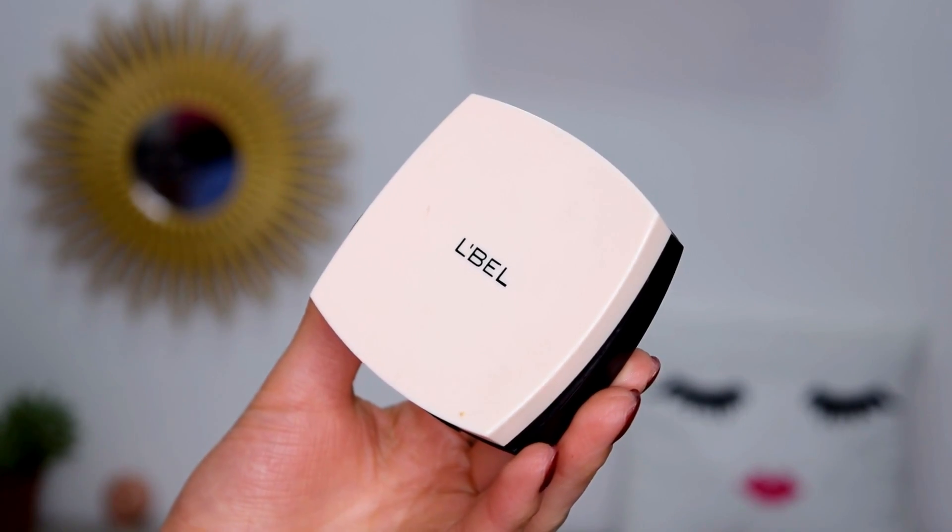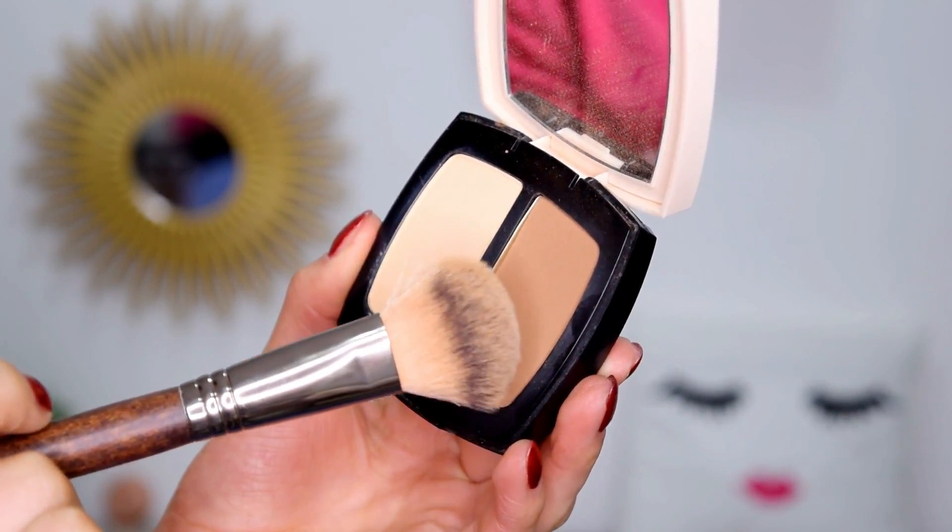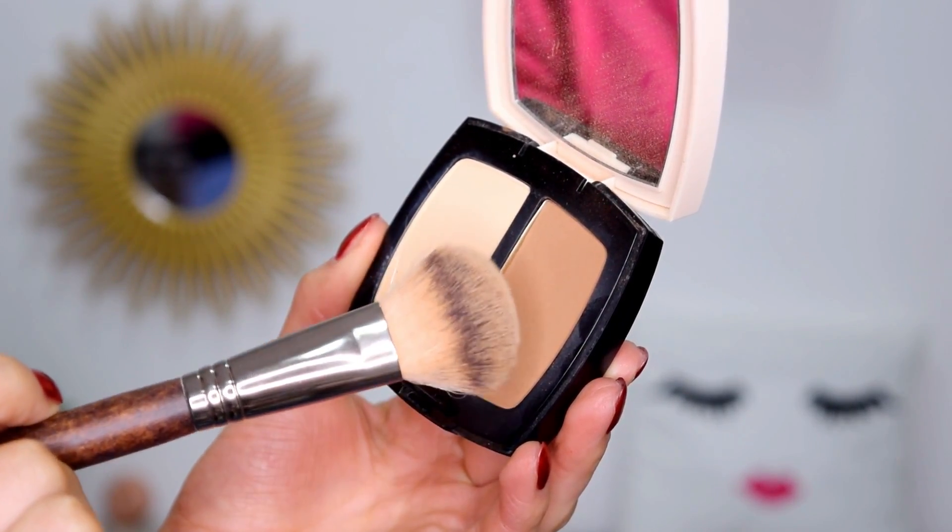Para contornear mi rostro estoy utilizando Contour Perfect de Maybelline en el tono Soleil Palette. Tomo el color más oscuro nada más para dar un poquito de forma al rostro, para que el pómulo se haga mucho más delgadito y se vea bronceadita la piel. Un poquito también por la nariz y por la frente.